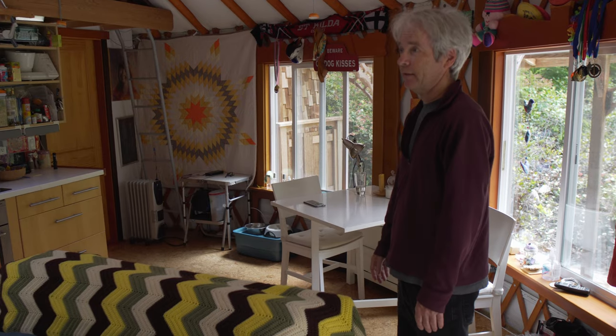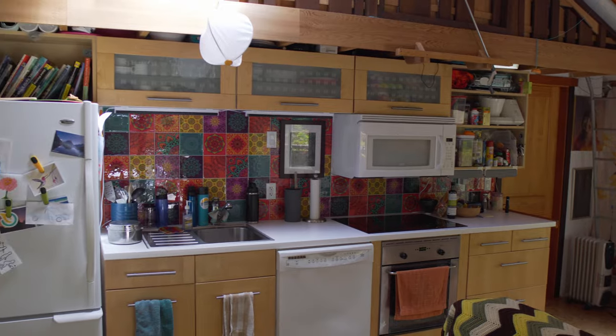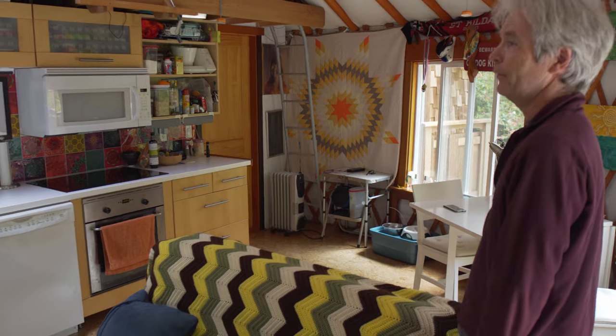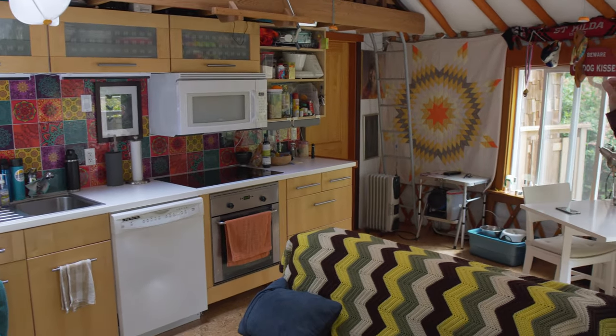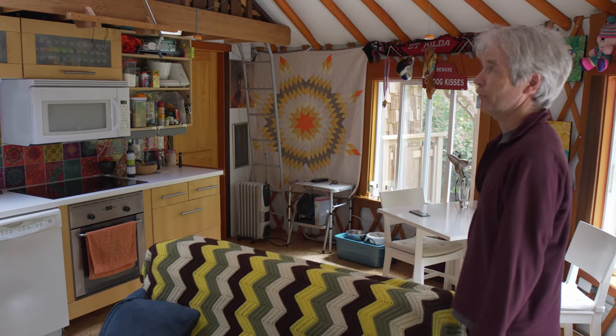We put cork down on top of the cob. The back here is kind of a standalone — I call it my very small, tiny house. It's a freestanding unit inside the yurt, and we've built a bedroom and a bathroom on the back of it. The kitchen is just an Ikea kitchen on the front.